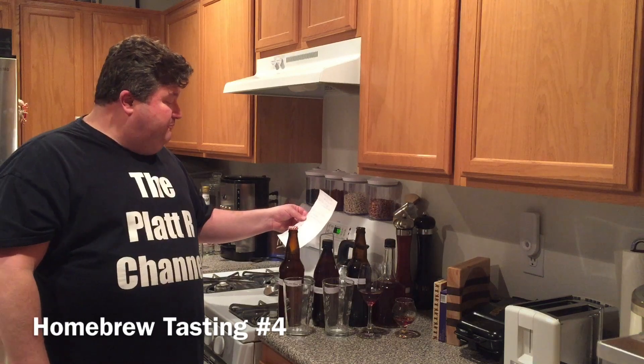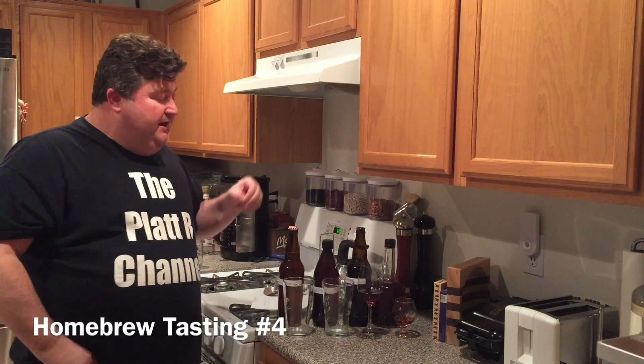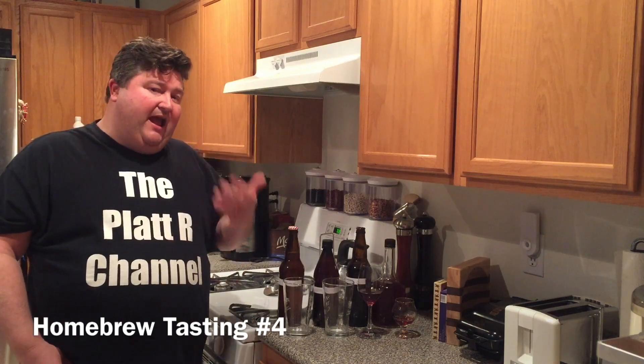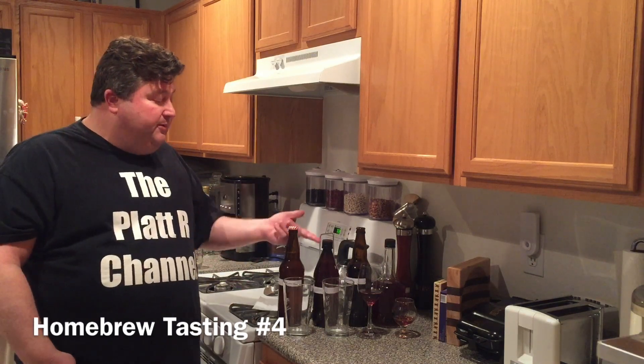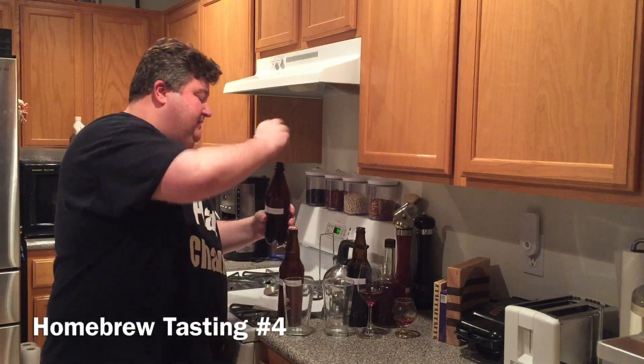Next up is our cornflake beer. It was one of our homebrew experiments. We took a Mr. Beer American Light refill kit and did a partial mash with about eight ounces of frosted cornflakes. The point of the experiment was to see if we could use cornflakes as an adjunct — we were wanting to boost body and boost ABV. ABV-wise we came out to 3.95% alcohol by volume, which is a slight boost, since those Mr. Beer American Light kits come out around 3.6%. So we bumped up the ABV a little bit. Let's see if we altered the taste or body.